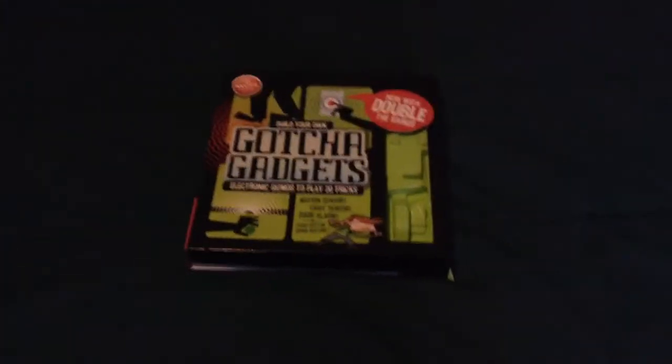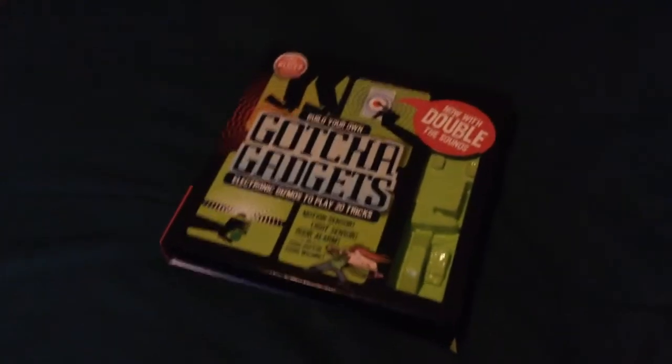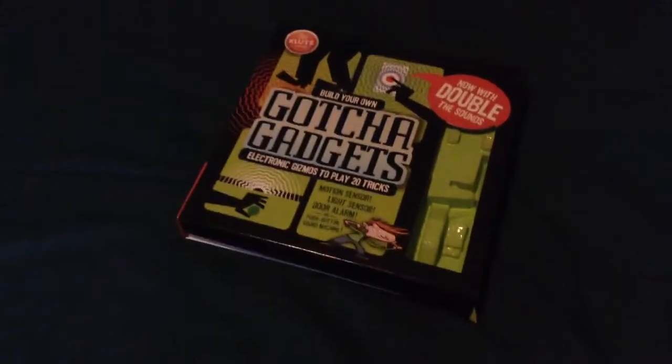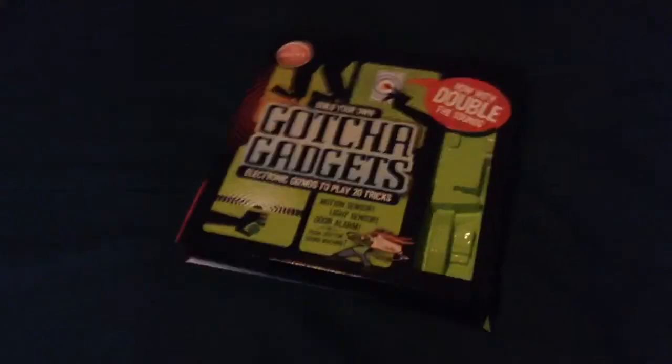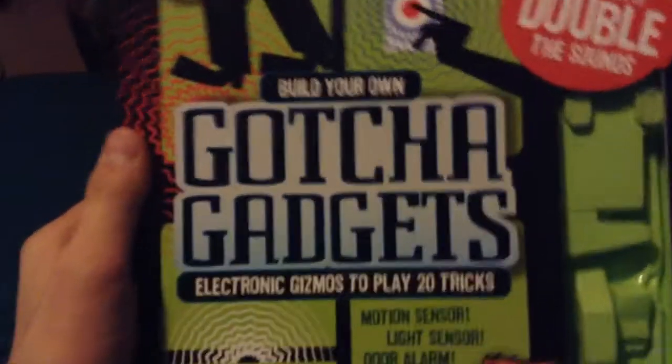How's it going everybody? Merry Christmas. My name is HBCW and today we are going to be looking at another stupid toy — that's just the name of the series. So today we have Build Your Own Gotcha Gadgets. That's what I'm going to be calling it: Gotcha Gadgets.